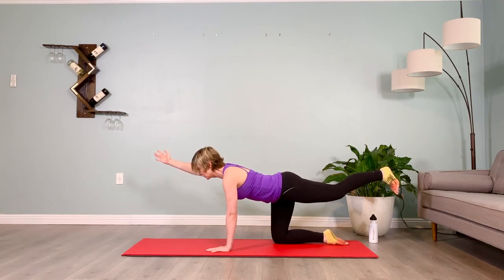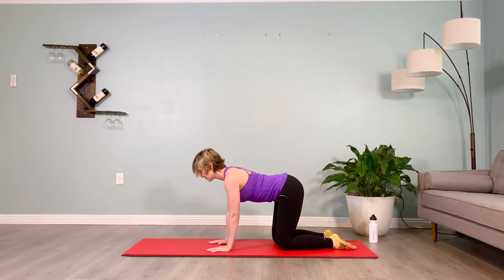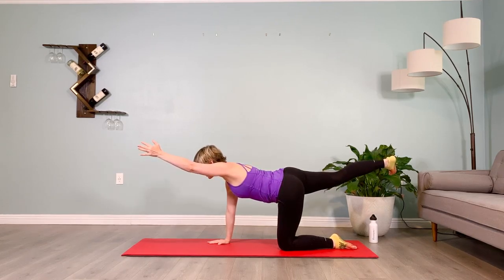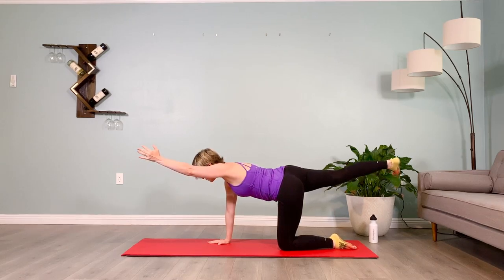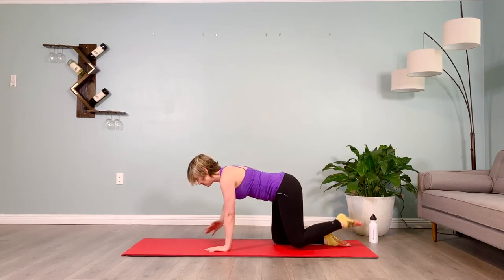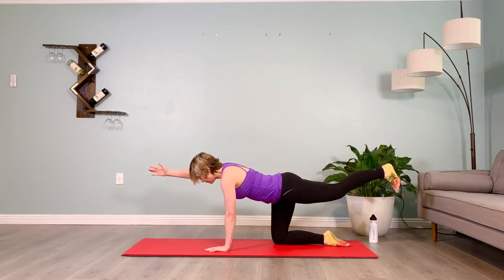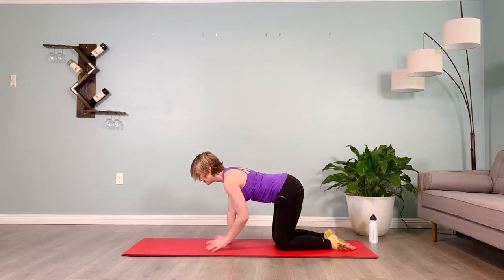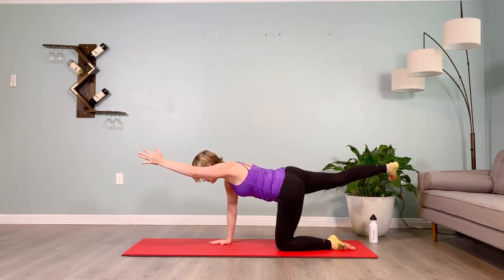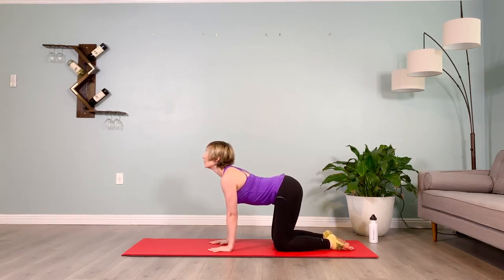Hold ten. Bring the limbs in, switch sides, hold them out — square that pelvis to the floor, lift up way below the belly button on the muscles that stop your stream of pee, hold for ten. Bring it in, rest for five. Switch sides, take it out, dorsiflex the toes — ten seconds on the clock, square that pelvis to the floor, puff the shoulder blades up towards the ceiling, elevate the shoulders, plug them down, lift the chin. Lower those limbs, switch sides, take it up — palm facing in towards the face, chin lifted, gaze soft, front ribs reaching through the body towards the back ribs, shoulder blades puffing up. Lower those limbs.